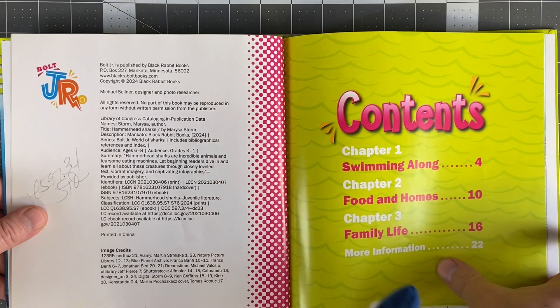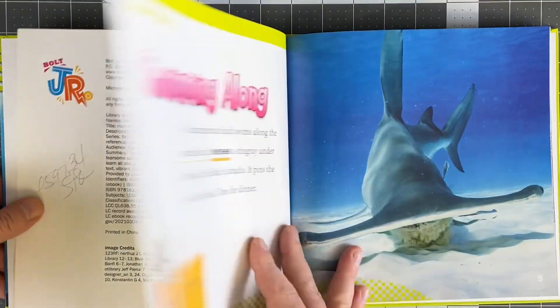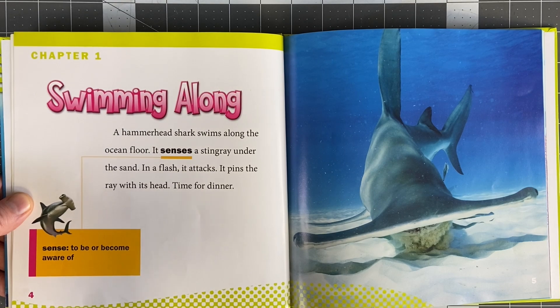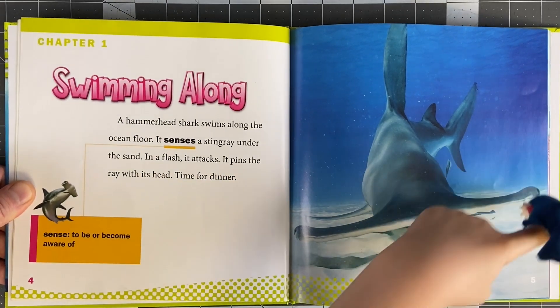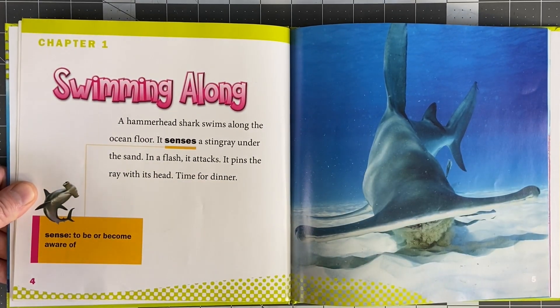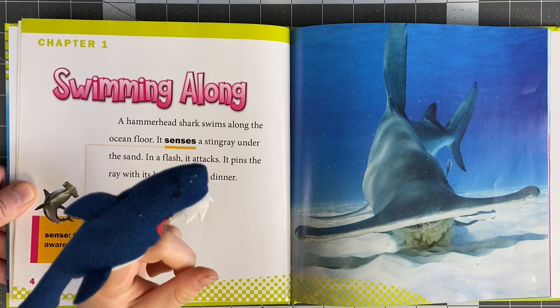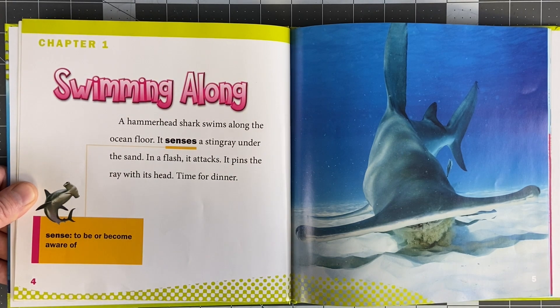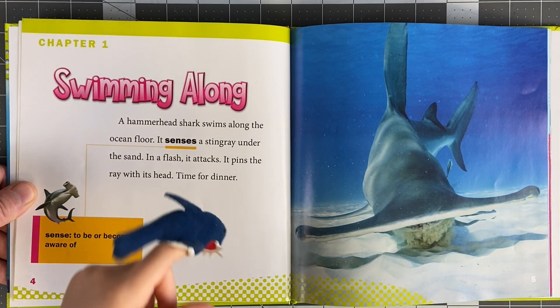Hammerhead Sharks. Why do you think they call them Hammerhead Sharks? Because their head is shaped like a hammer. See? That's why they call them Hammerhead Sharks. But if you hit them like a hammer, wouldn't you be hitting their eyes? I mean... you can't nail in a nail with a Hammerhead Shark.